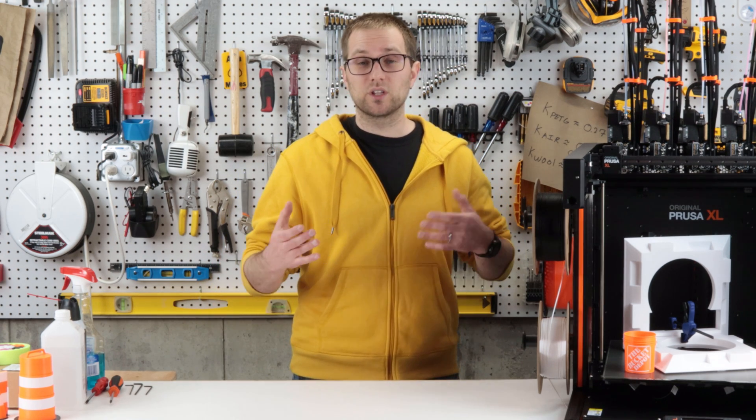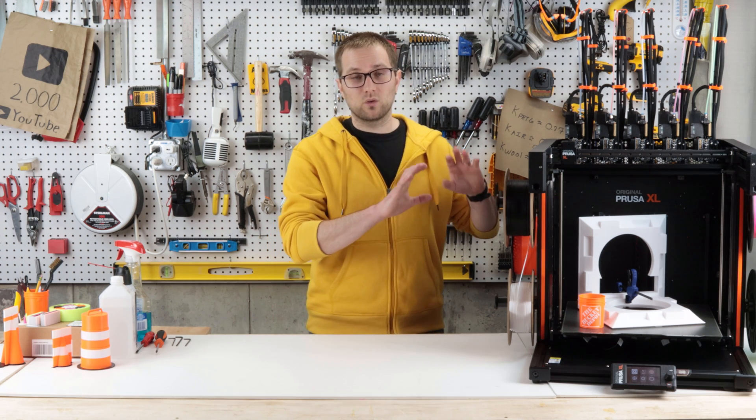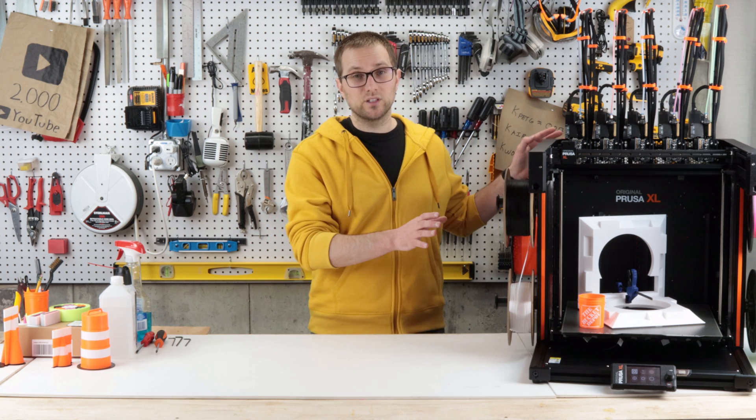As you can tell, I'm kind of grasping at straws with the cons. I really like my XL and I'm glad I bought it. If you have a business plan that requires multicolor, multimaterial, or large format printing, I definitely recommend this.